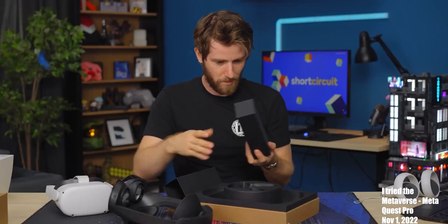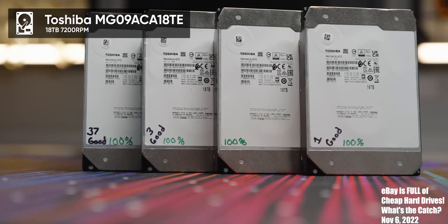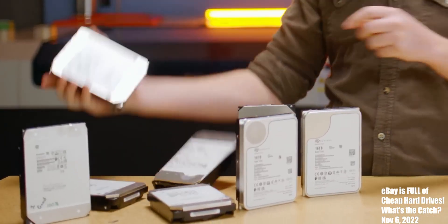It's fine. Pass the resolution. Oh, there you go! Power adapter and four 18 terabyte drives.